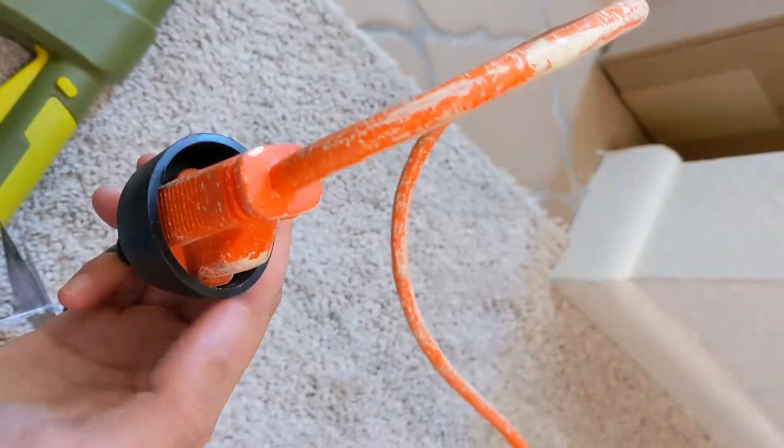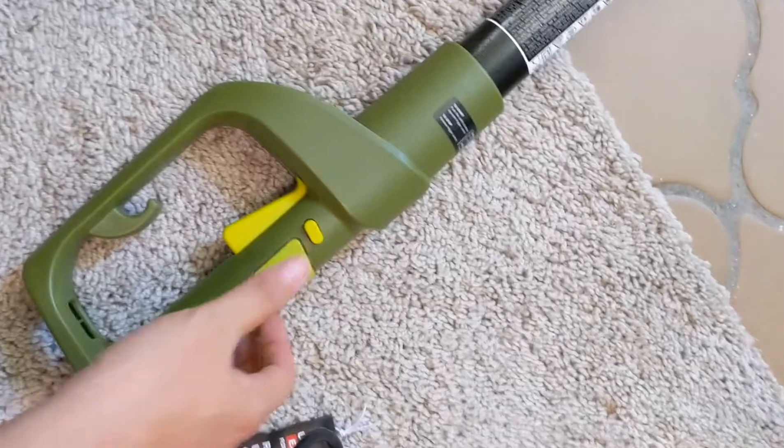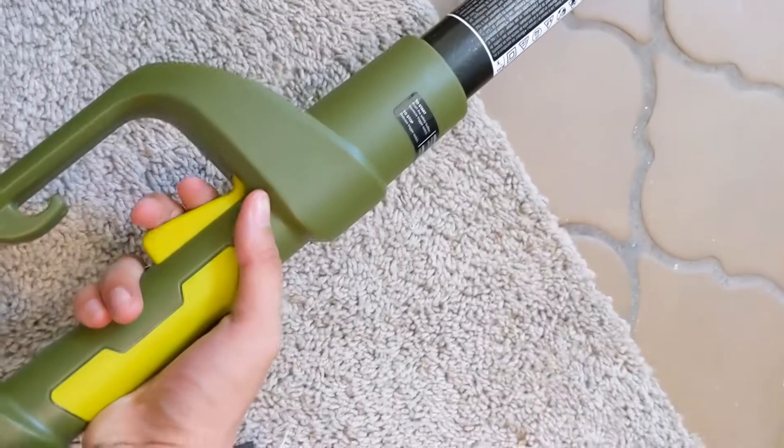This outlet socket here is pretty tight, so I kind of jam it in, squeezing it a little bit — it barely fits. There is a safety switch, so if you hold it, then it runs.